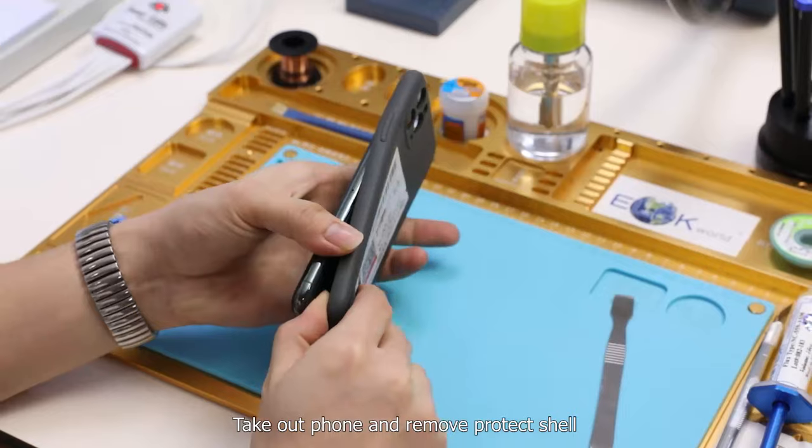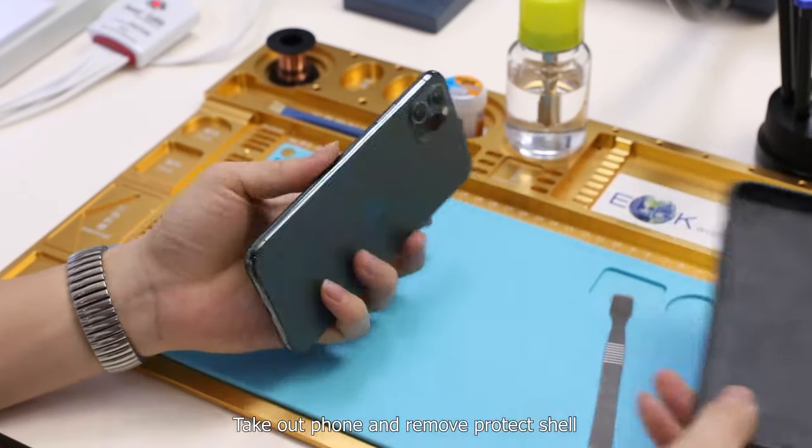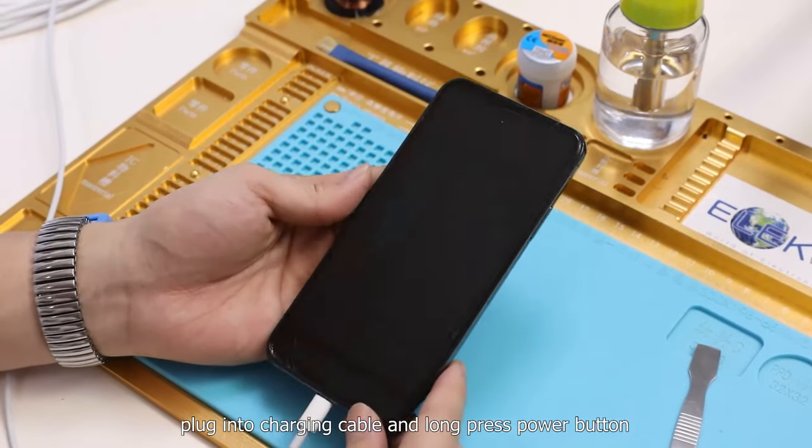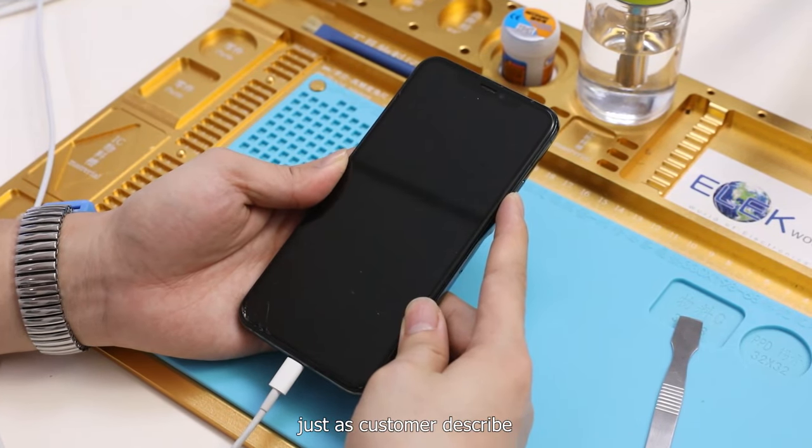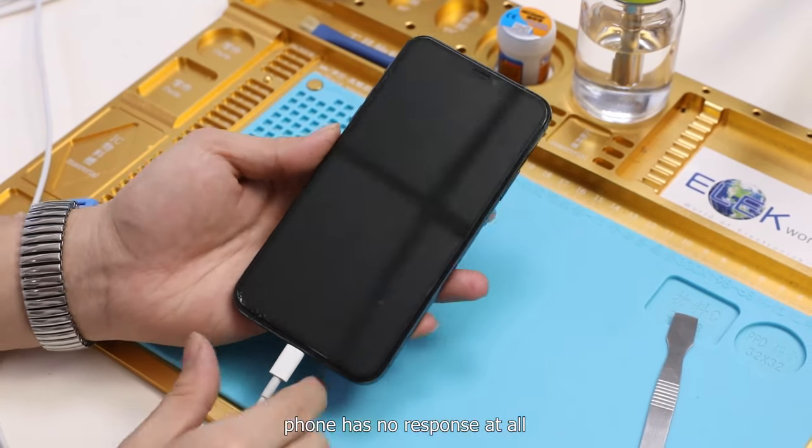Take out the phone and remove the protective shell. Plug into the charging cable and press the power button. Just as the customer described, the phone has no response at all.